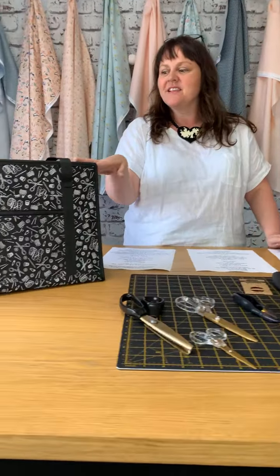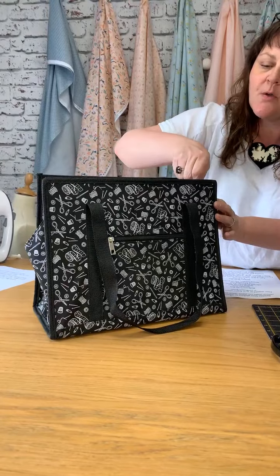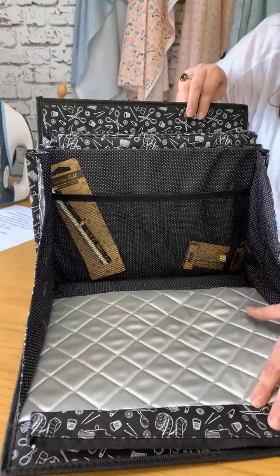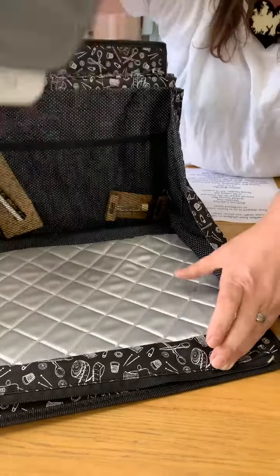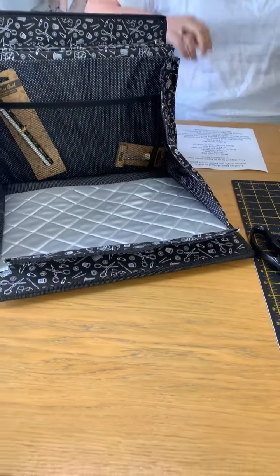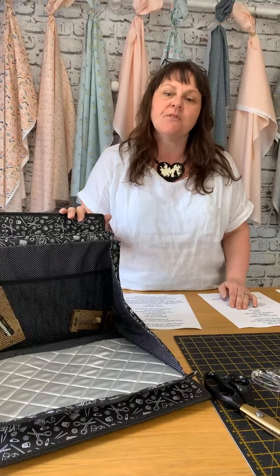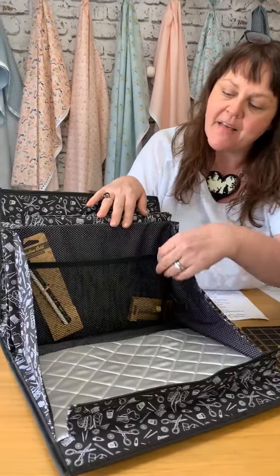I'm going to start with something that's really rather exciting — well, I think so anyway. It is this multi-use craft bag. It's got a zipper opening at the front and then it opens down. The fantastic thing about this is there's an ironing pad, so you can place your iron. If you are sewing on the kitchen table, or when we get to the point where we're travelling around a bit more and going to sewing retreats or around to friends for some sewing, this is a great little caddy for that. So you've got your ironing mat there.